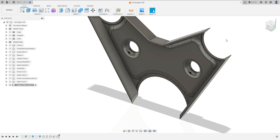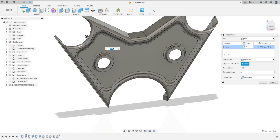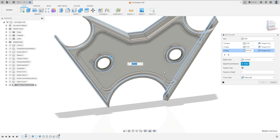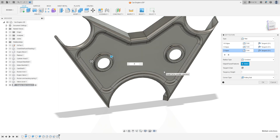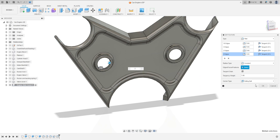We can add one more fillet. Add Selection Set, here and here — 2mm. Select the inside tool, 2mm. Press OK.